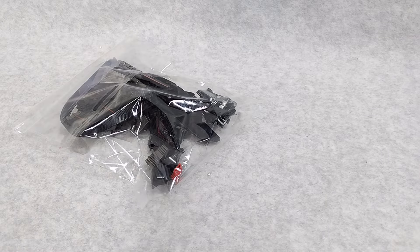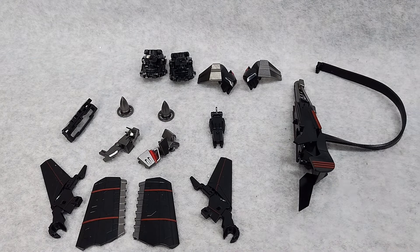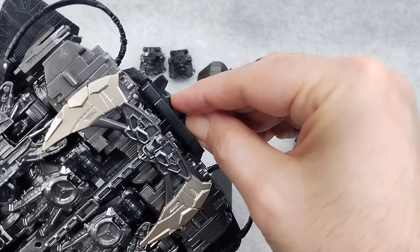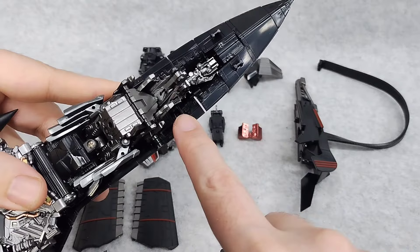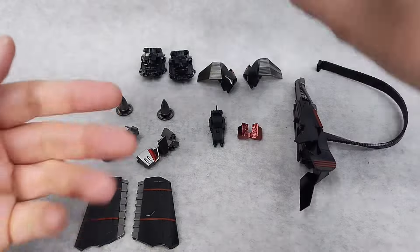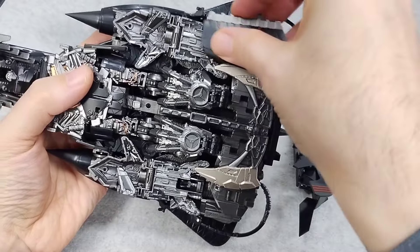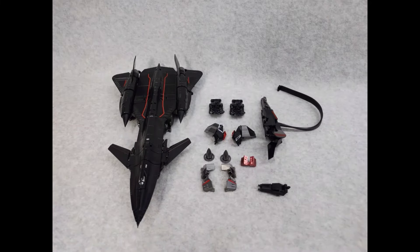Let's get this bag of parts open and see what we all get. Here's the clip to attach the backpack — we're going to need the chest part. This clip in Jet Mode stores right here. These two ankle fins peg in here. Give them some Firefox Stealth Wings — looks pretty cool. And back here, there are two tabs you can peg these in. Here are all the parts that do not connect in Jet Mode.